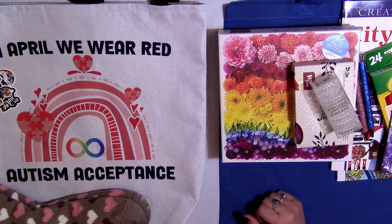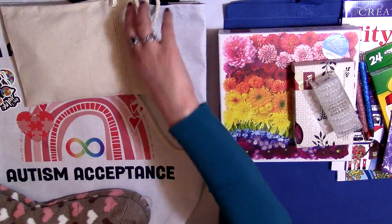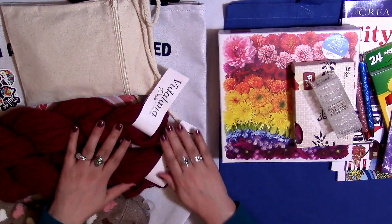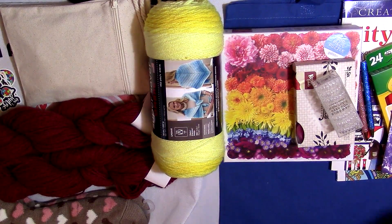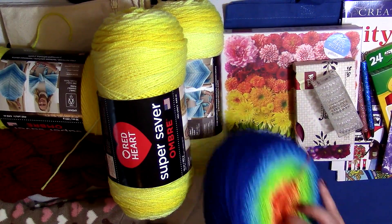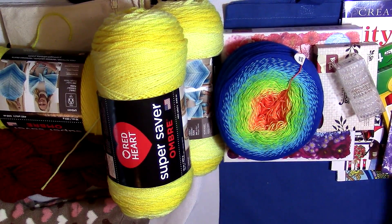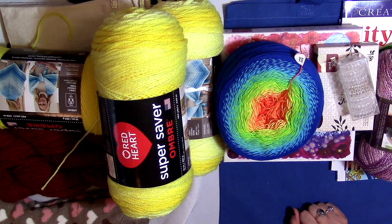I did go more in depth in another video I posted today, but this is the giveaway — isn't this amazing? We've got all the notions, the Vitalana Dusk, three Super Saver Ombres in Sunshine. Getting the Sunshine colorway can be difficult to find, so I wanted to make sure at least one of you gets one. And the shawl and the ball, and this beautiful Hobie yarn — it's so pretty.